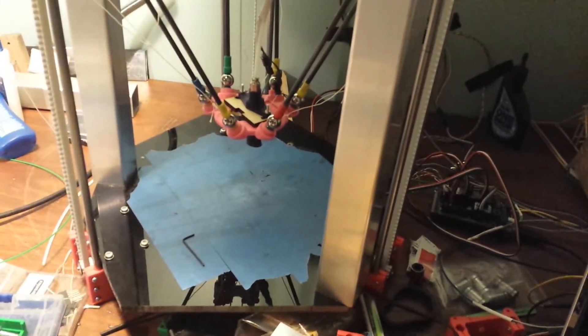This is Alpha version 0.001, so expect a lot more improvement. Sometimes it gets a bit stuck, but anyway, there you have it.